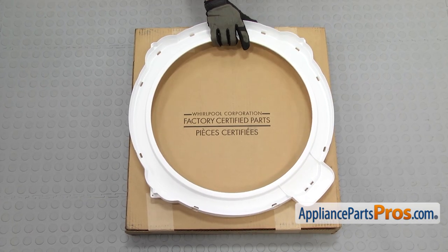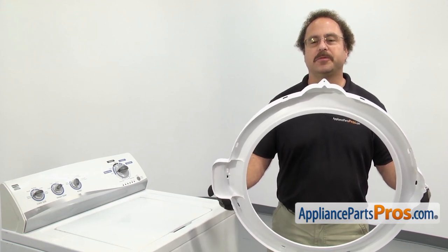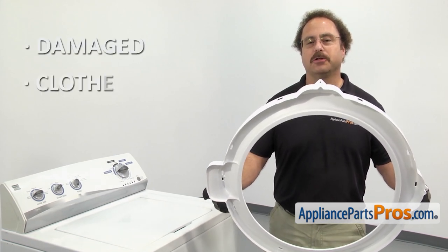When you open up the package, you're going to get the new tub cover. The tub cover covers up the space in between the inner and the outer tubs. The reason to be changing it out is if it's damaged and your clothes are getting caught on it.